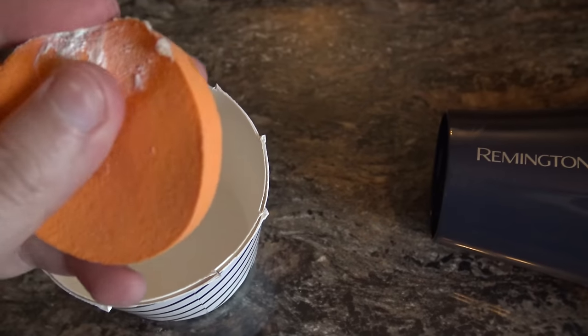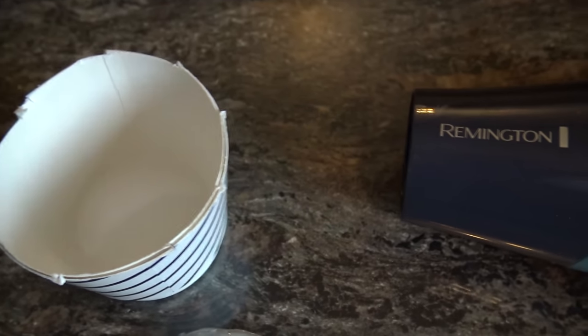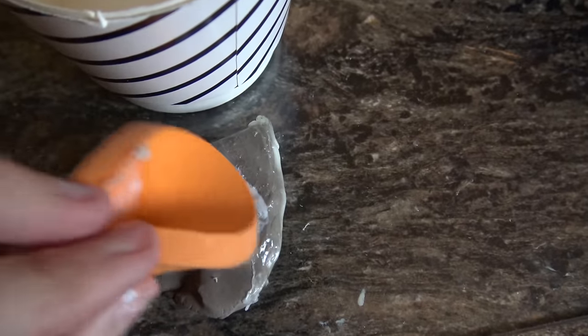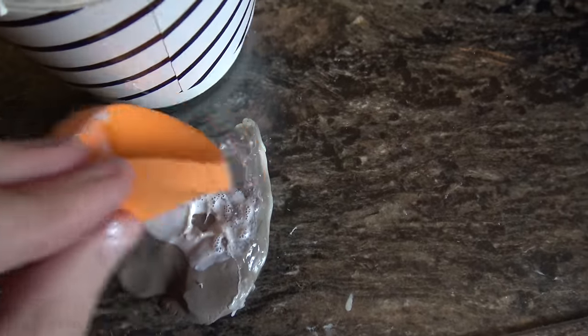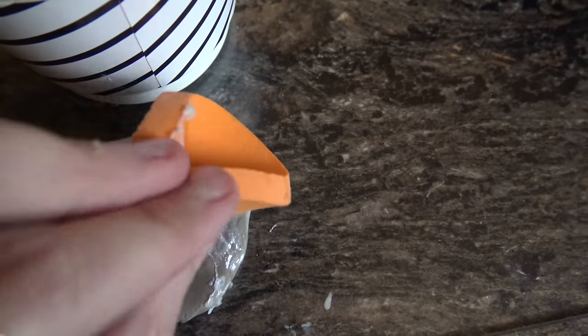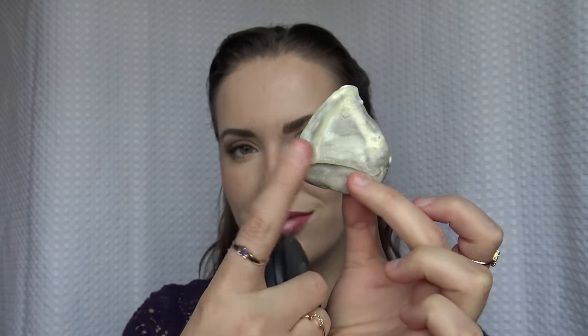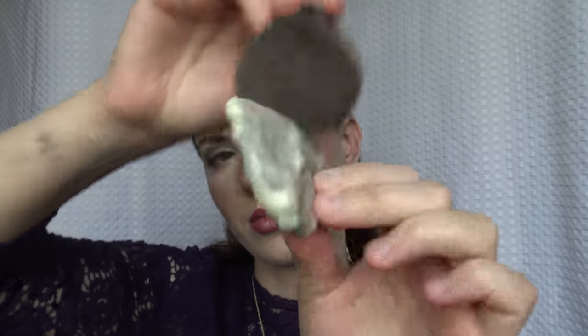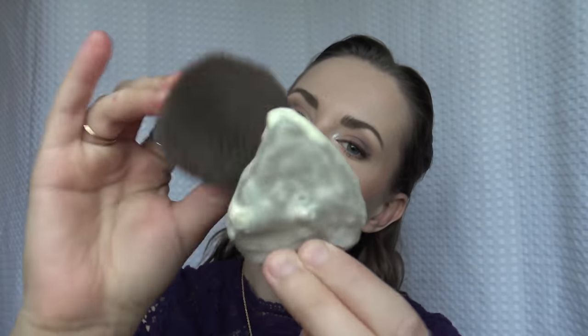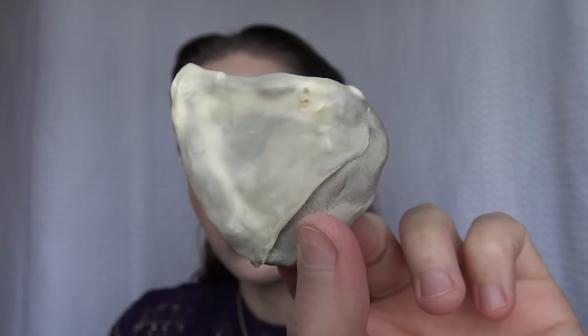I'm putting the liquid latex in a cup because it's going to dry and get all messy, and I have a cheap sponge and I'm just going to start to pack down those layers — front, side, and back. You're going to have to do this in steps, so you will need a blow dryer to speed everything up. Every time I put down a layer I'm just going to blow dry it. In the end it's going to look a little bit yellowish, so you're going to go in with a powder and just go right on top of that ear so nothing sticks when you pull it off.